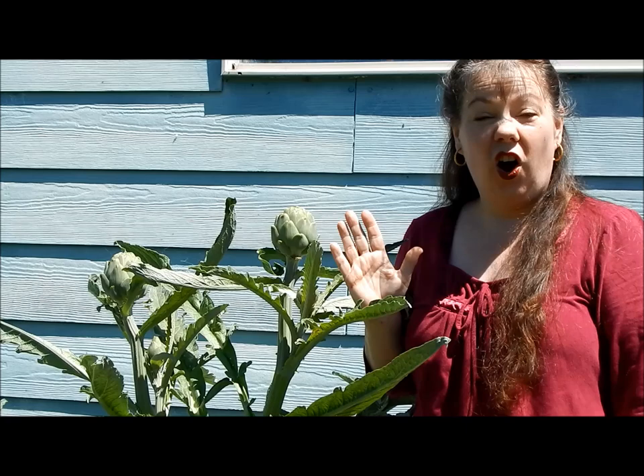Hi, this is Christina from Proverbs 31 Woman, and today I just want to do a quick video about knowing when to harvest your artichoke.